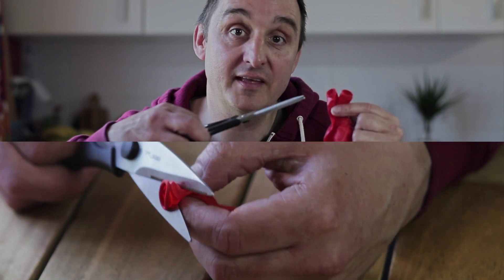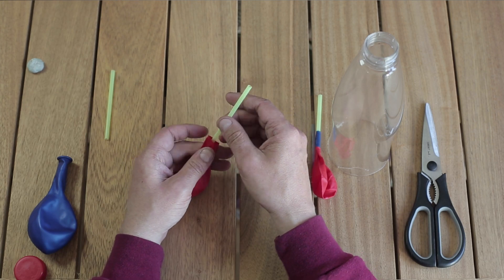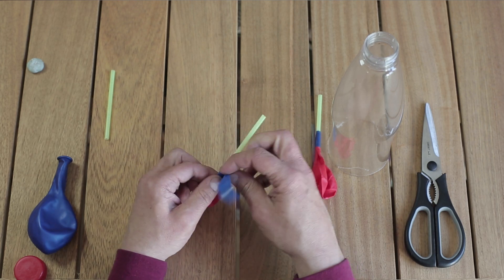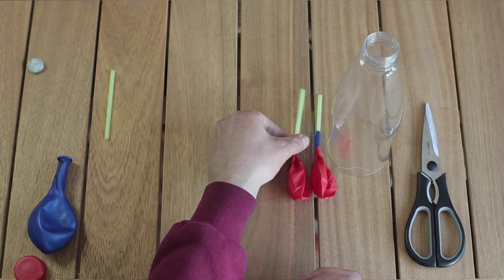Next we're going to take your two smaller balloons and we're just going to cut the ends off those. Take one of your straws and one of your cut balloons and we're just going to push the balloon over the end of the straw, wrap the rubber around and then stick that in place and try and make it as airtight as possible. Do the same with your other straw and your other cut balloon.